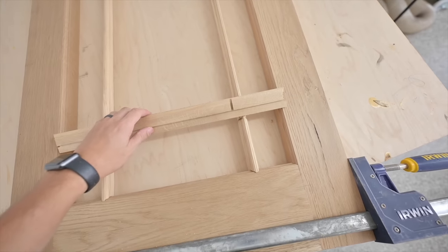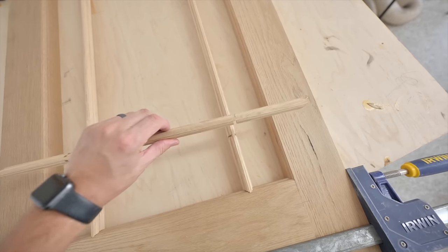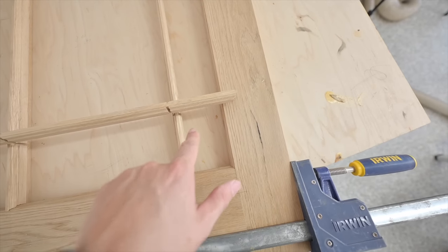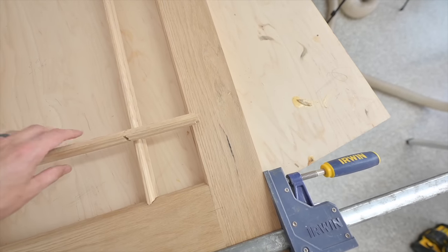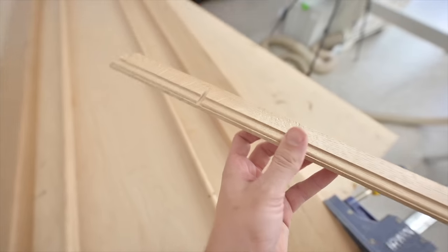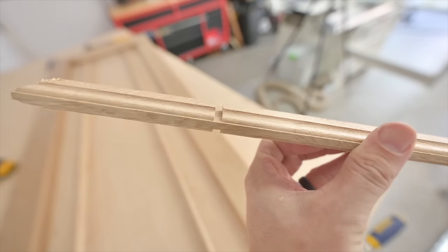I've got my parts laid out here again — my stiles and rails — just so you can see where these are going to go. You can see those notches in there now and the kind of layout this is going to give us. This ended up being a four and five-eighth inch square panel, or pane for the glass. Those will intersect right where those two notches line up. The next thing I need to do is take all of these little notches and miter the edge of each of them, and that is going to be accomplished at the miter saw.